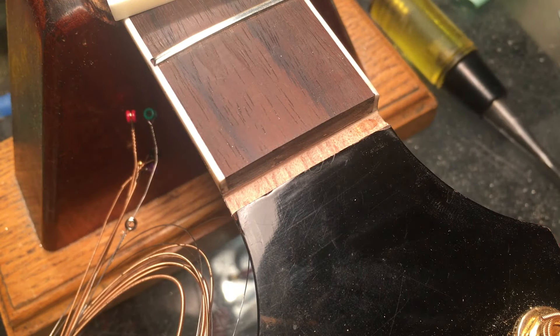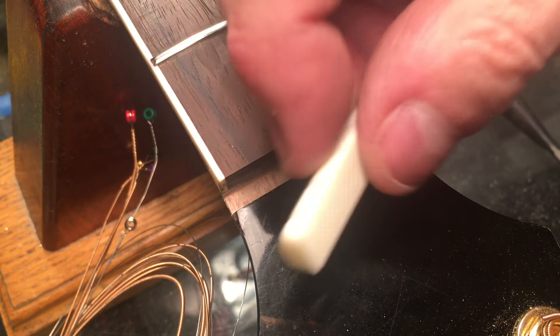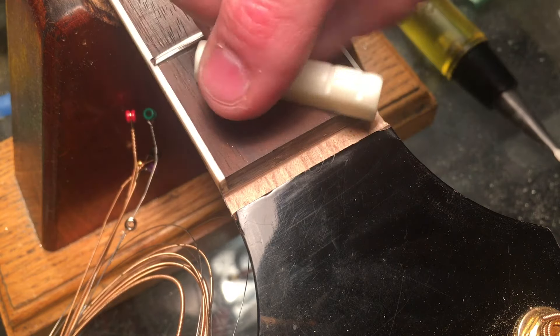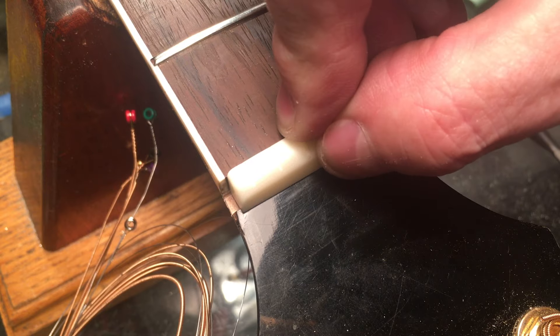That's a good slot. If it's not totally true 90 degrees, I can still compensate for it with the nut. So I'm going to thin this down so that it fits the slot properly.